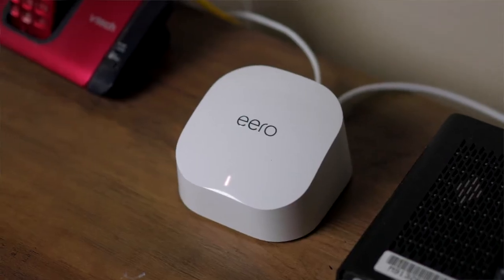Install is super easy with the Aero mobile app that's available in the Apple App Store or the Google Play Store, which will guide you through the setup instructions.